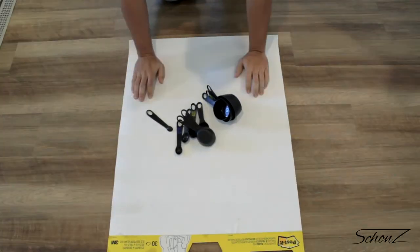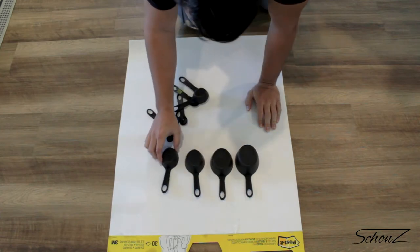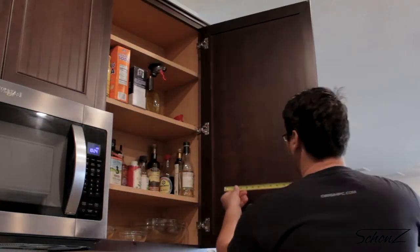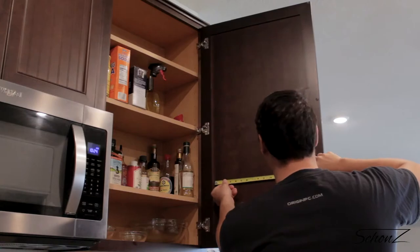After thinking through a few solutions with the roommate — just kidding, my girlfriend hates it when I call her that — the conclusion was I'm going to hang these on the inside of one of the kitchen cabinets. Okay, that's not going to fit. Back to the drawing board.